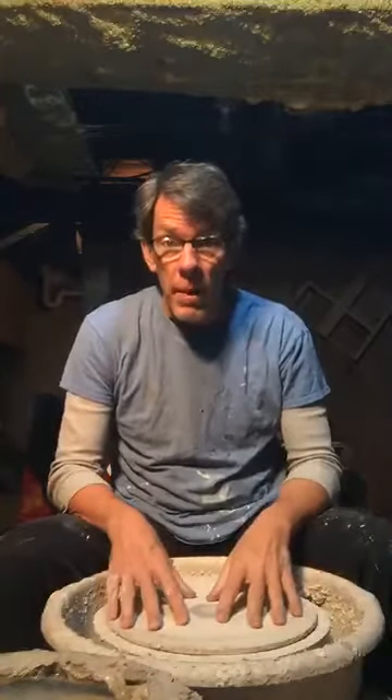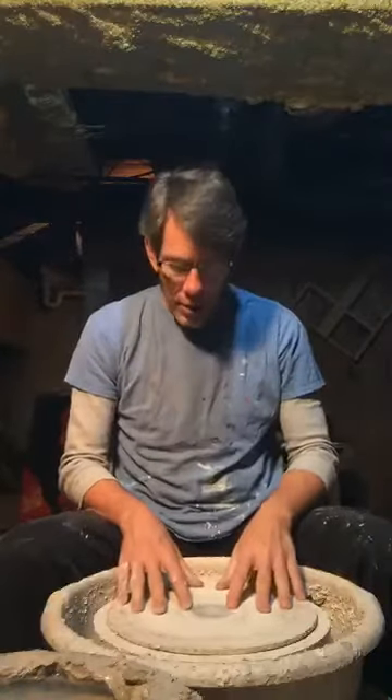I am going to talk to you today about pottery. Almost every country has people who make pots, but I make pots the way I was taught here, and my friend Sarah thought you might like to see how it's done. So we're going to throw a couple of pots.